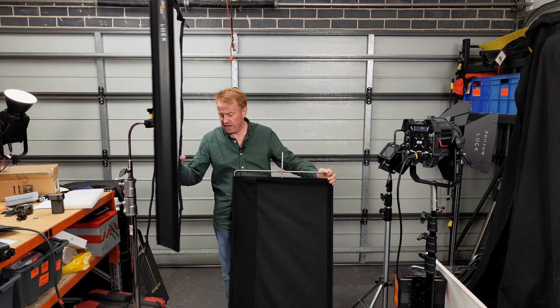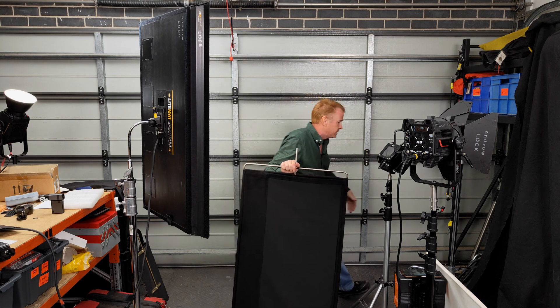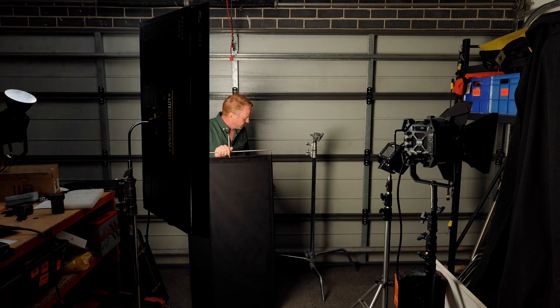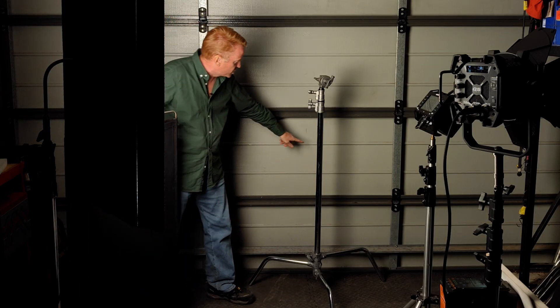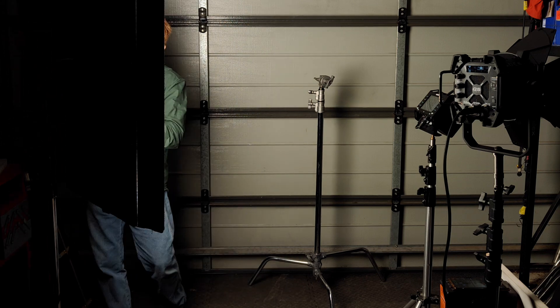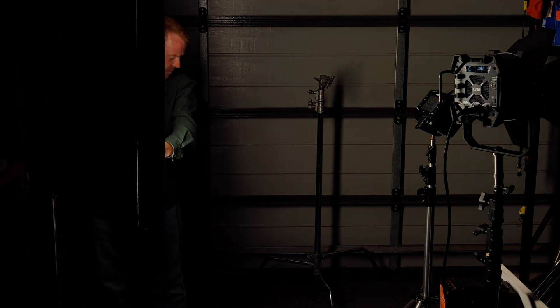Let's have a look at that using a C-stand. As you can see, the shadow is reasonably soft off the C-stand, and as I start to cut it, the shadows will get harder. There we go — quite a hard shadow there.